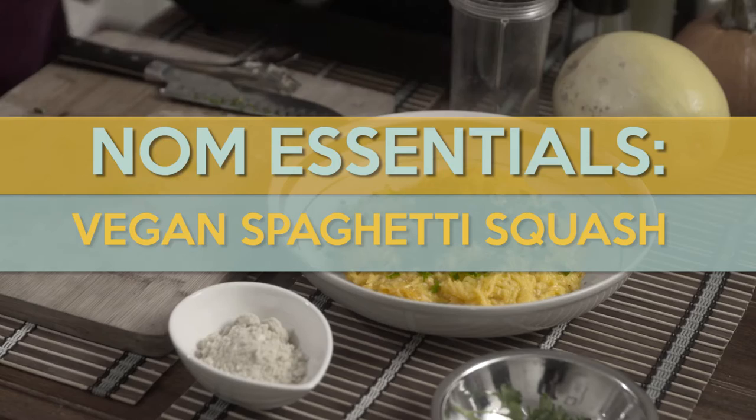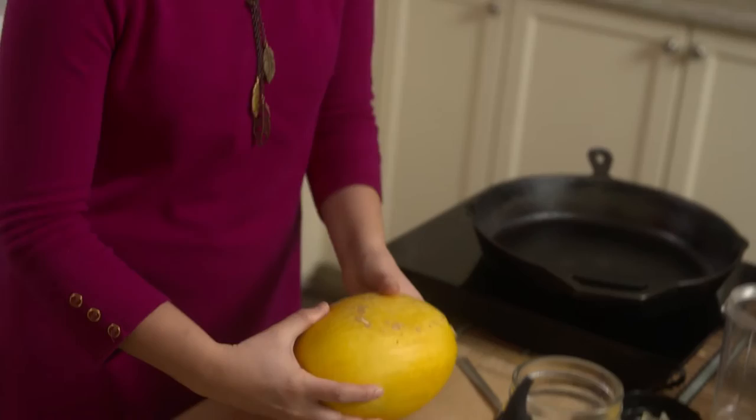Spaghetti squash is really cool because you can actually use it like spaghetti, so I'll show you how to use that right now. Any type of squash can easily be baked without peeling, coring, or seeding because you can just put the whole squash in at 325. For this squash, it took about 20 minutes just based on the size.